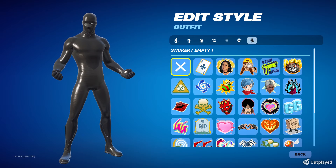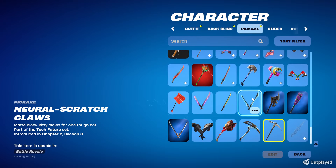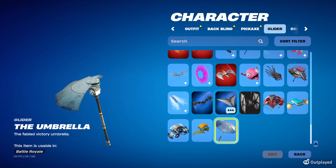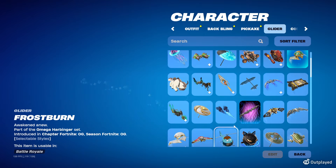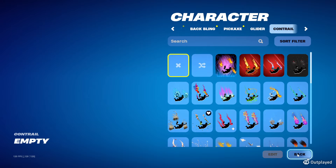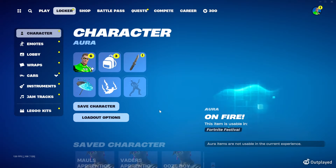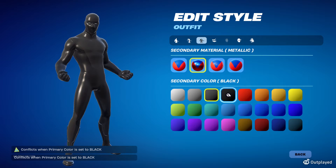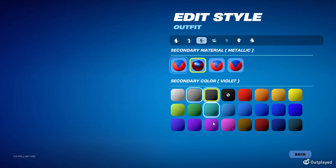Look at that — perfect. Most of you guys are going to be using the female, but the same thing applies for the male. For back bling it's none, for the pickaxe my recommendation is the Solid Snake knife. For the glider, you could do the default — very quiet — or the Resbrella. And then the contrail is none. That's how you make a sweaty skin. One more thing: they actually restrict black on black. If you try to do black with black, it says 'conflicts when primary color is set to black.' So the secondary has to be silver and metallic — that's why we do it this way.